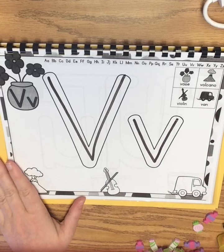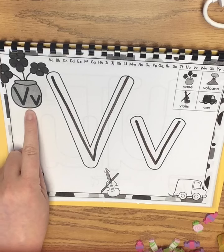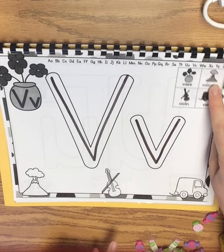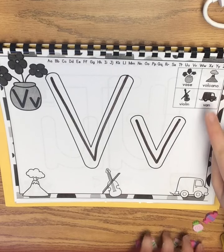Now we can figure out our words that start with V. We have v-v-vase, v-v-volcano, v-v-violin, and a v-v-van.